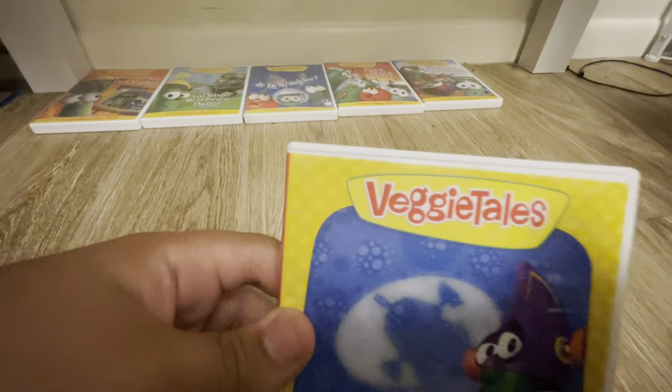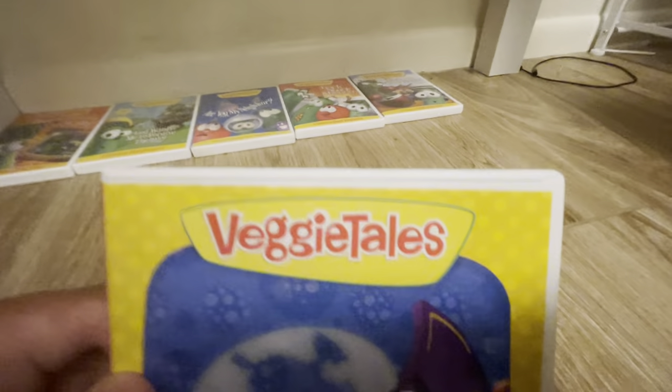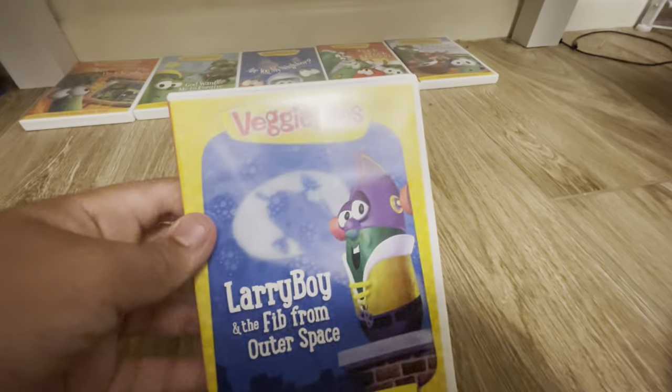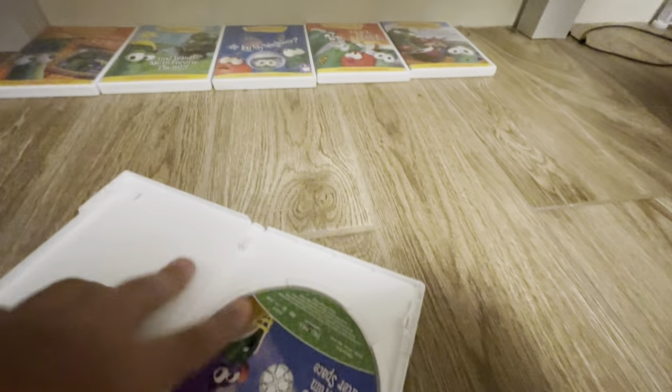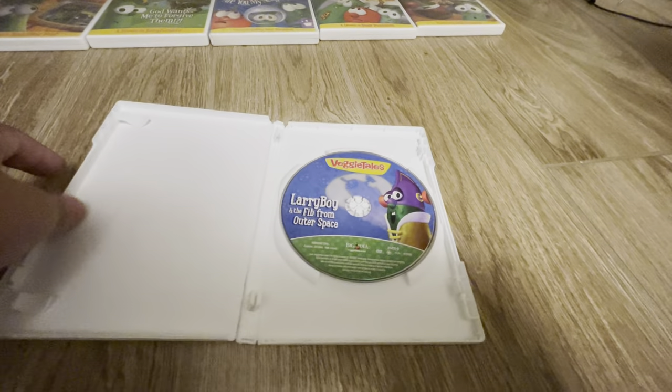I hate this yellow border with the VeggieTales in the House VeggieTales logo style. So here's the front, here's the side, there's the spine, the back of it, and there is the disc. VeggieTales in the House.